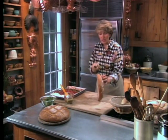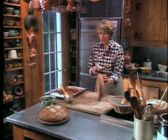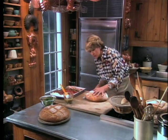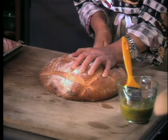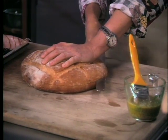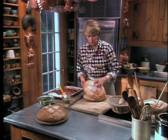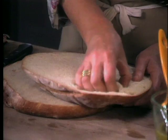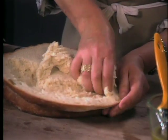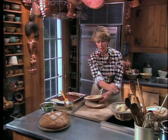Cut the loaf in half. I'm using a serrated bread knife — this is very, very sharp and very effective for cutting such a big loaf of bread. Start the cut and then go through the bread, trying to keep it as even as possible. And because these fillings are so opulent, take out some of the interior of the bread. Don't throw it away, though — you can use it for stuffings and whatever else you use breadcrumbs for. Do it for the top and the bottom.